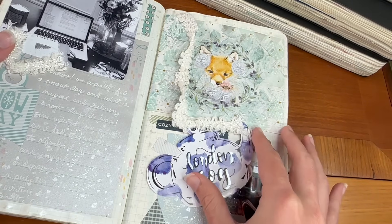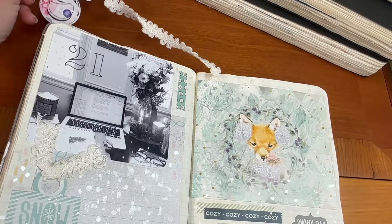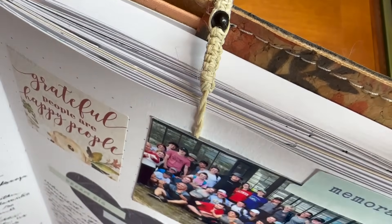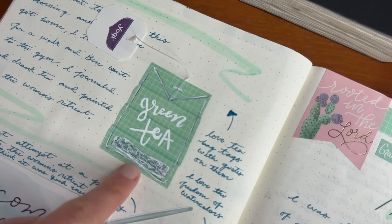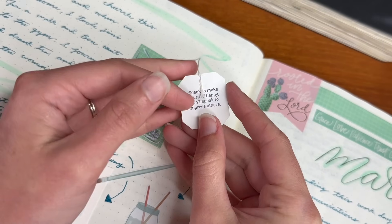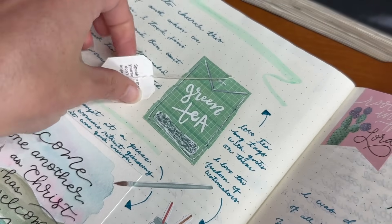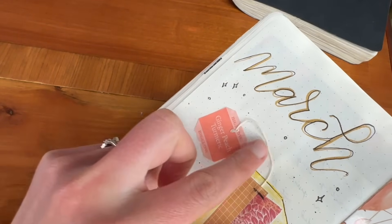I love to use string and pretty ribbons to attach items to my page and let them feel a little bit more loose and organic but still be part of the entry. This works great for things like a bracelet I received from a group while in Ecuador — it now acts as a bookmark for that entry — and is also great for things like a tag from a teabag. This one had a quote on it, so I used washi tape to attach it to the page and turned it into a little teabag right on the entry. Let me know in the comments if you ever keep tea tags for your journal.